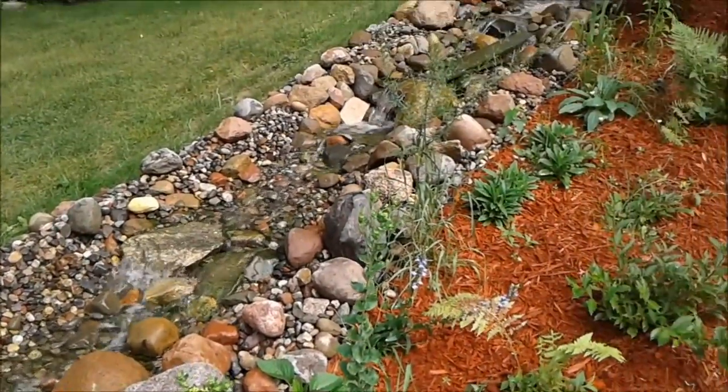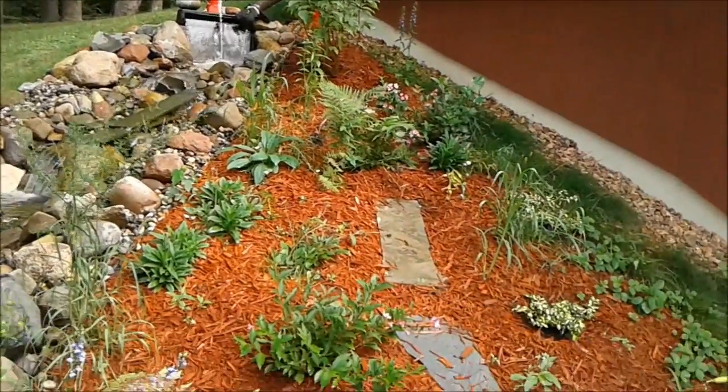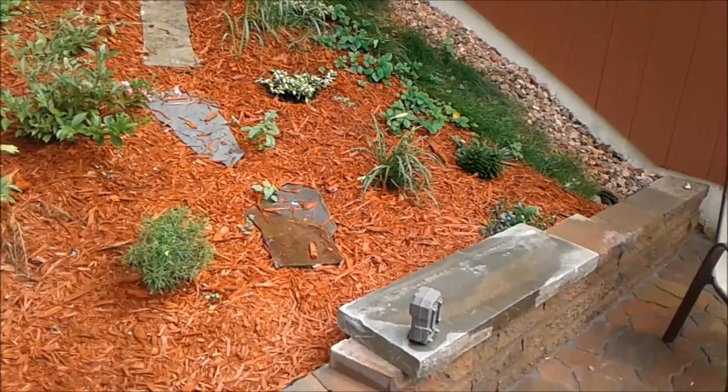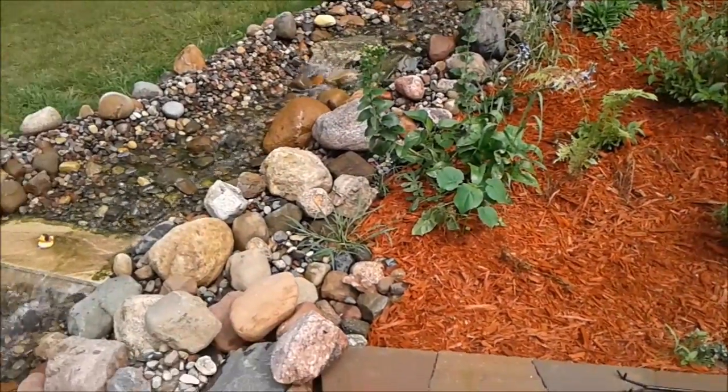Oh, this is it. What do I think? Well, what I think is — good as I'd hoped. Better than I expected.